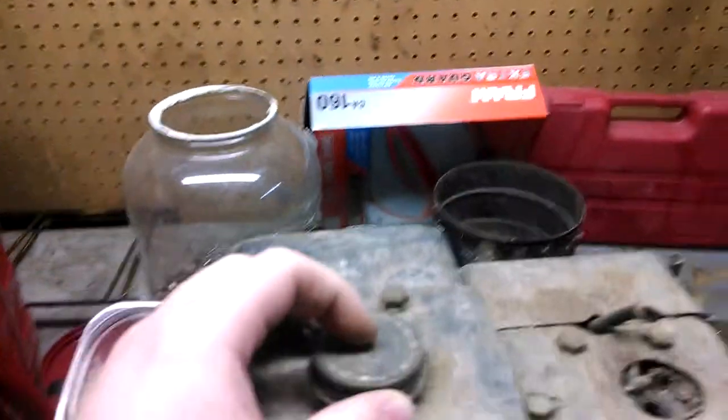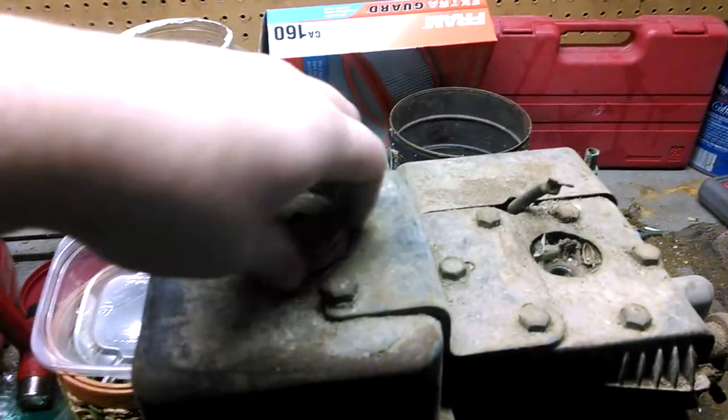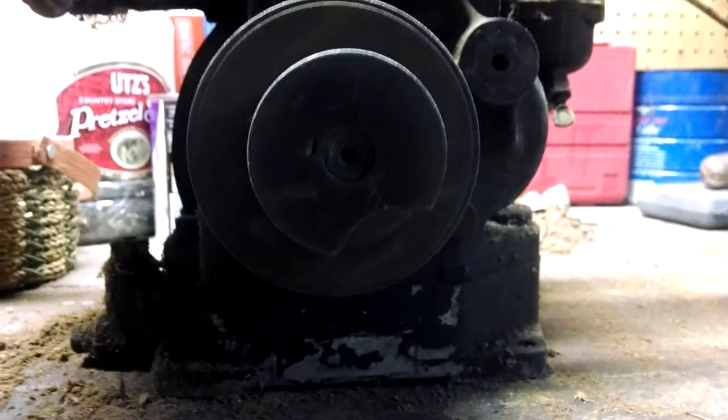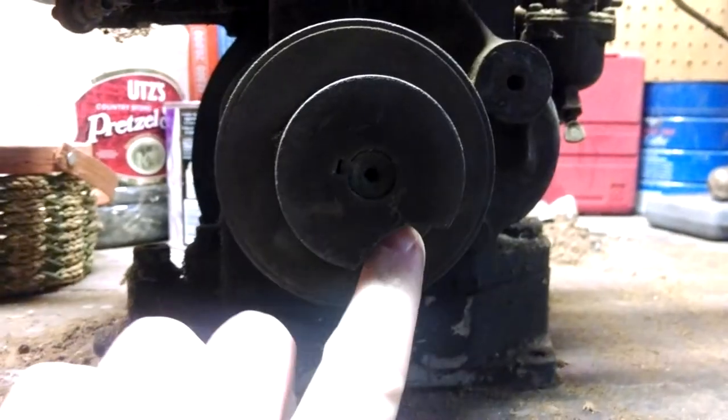It's got a nice gas tank on it. Let me spin it around. It's an old rectangular unit, screw top of course. You can't see in it. Now the thing about this engine is it's got a nice dual pulley setup on it. You can kind of see there's a big notch cut out of that one, so whatever I do this outer pulley is basically worthless, but the inner pulley on it is still good.